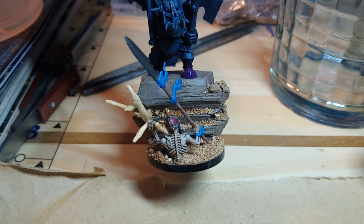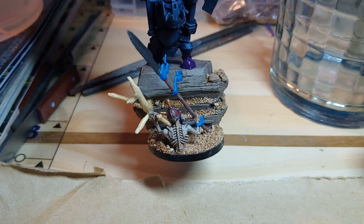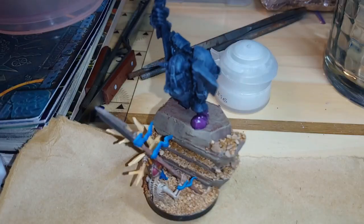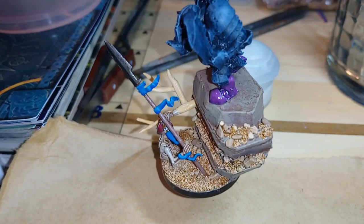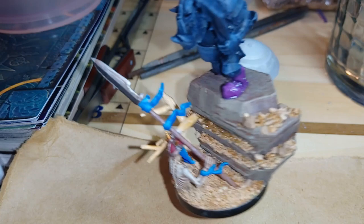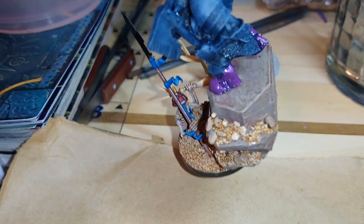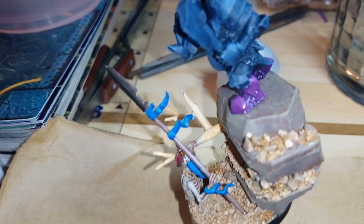Once the boots are done I'm just going to finish applying the rest of the sand and stones to the base, get that completely finished, and then go in and paint the skin of the orc and carry on as I would normally. I've finished the purple on the boots now and I'm quite happy with how they've turned out. They're a little bit glossy looking but hopefully they'll dull down when dry. The enamel stayed wet for a long time so I was able to wet blend the highlights, which came out with quite a nice effect that I'm really happy with.